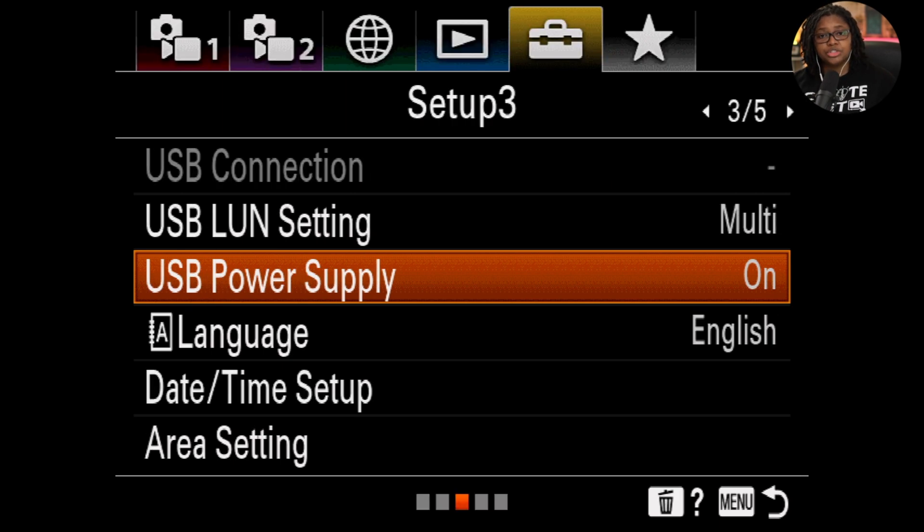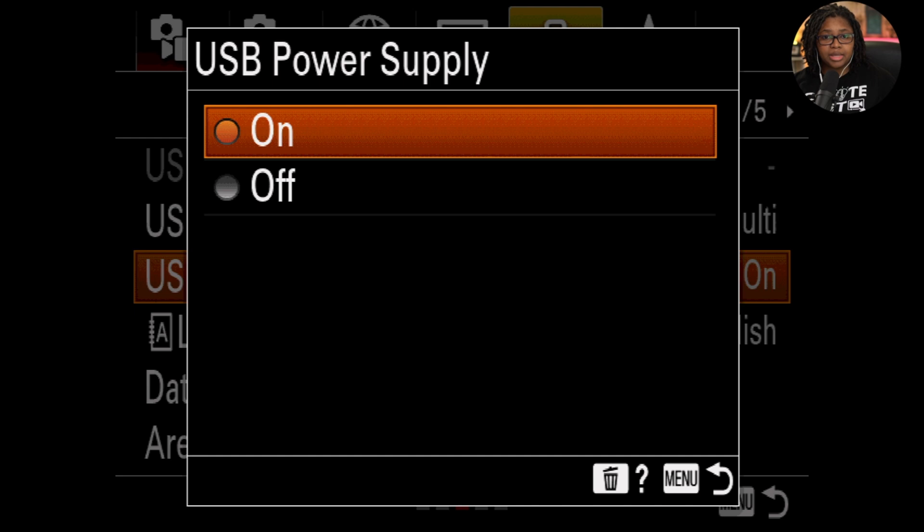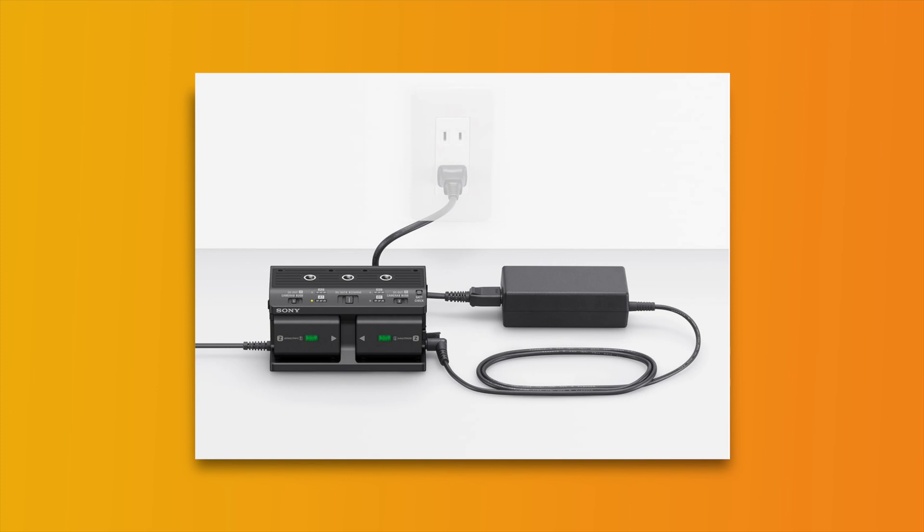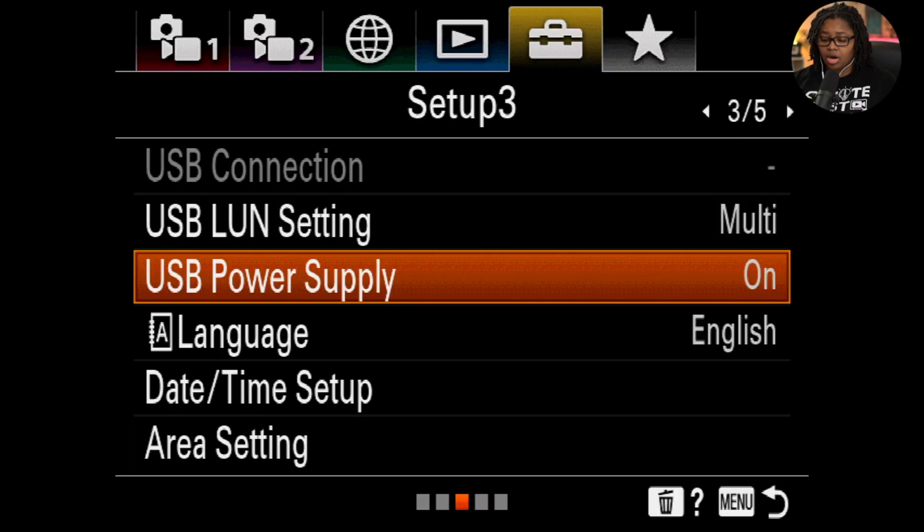Let's go ahead and go over to page three and enable USB power supply — turn this to the on position. When you come to your camera, this may be set to off, but this way you can actively recharge or power your camera via USB-C. We actually recommend using an AC option connected to the wall when available, or even a power bank if you're on the go. I absolutely love using it with a power bank when streaming or recording long periods of time — it does a fantastic job. So you definitely want to make sure this is set to on.